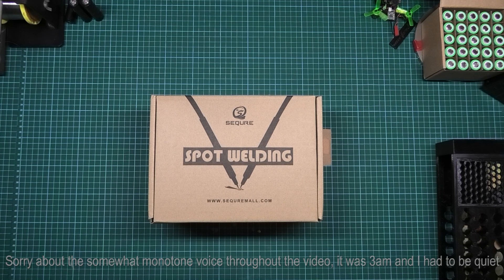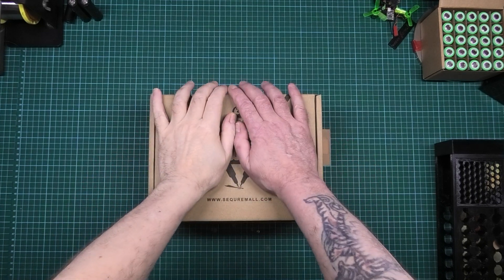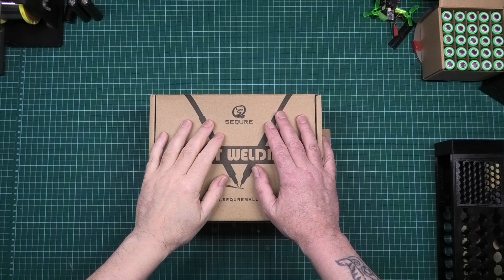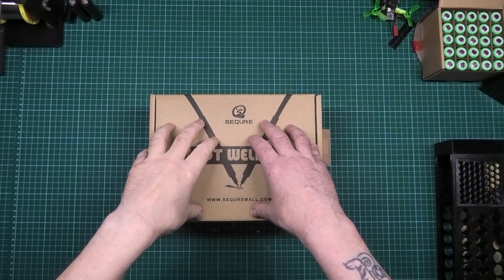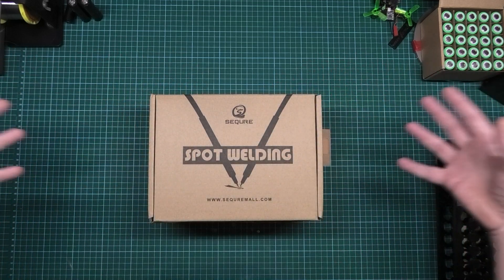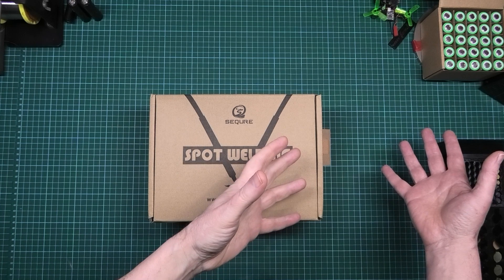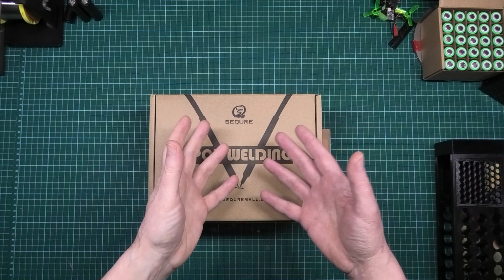This is a box. It's my box, not your box. This is going to be an unboxing video purely because I've got to show you what you get in the kit. It'll be alright if I spill it all out on the table and say this is what you get.